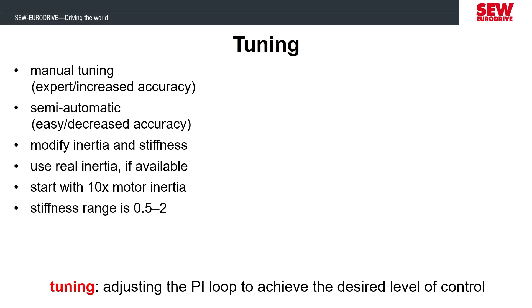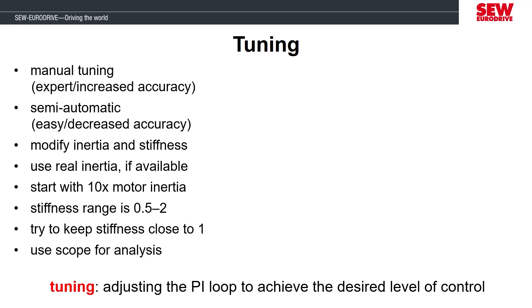The stiffness parameter acts like a multiplier to the tuning and can range from a value of 0.5 to 2. The motor startup defaults to a stiffness of 1, and when you're going through the tuning process, it's recommended to keep the stiffness as close to 1 as possible and make small tenth of a decimal place adjustments up or down as needed. Sometimes you may not be able to notice the differences the tuning adjustments have made just by watching the application, so we're going to use the scope software to record measurements of the operation and analyze the performance.